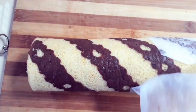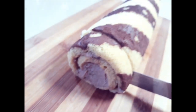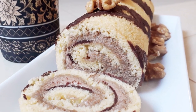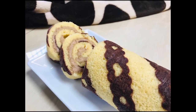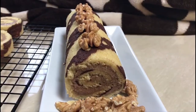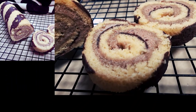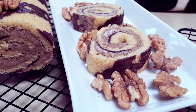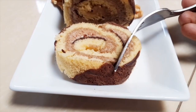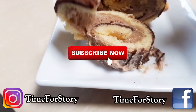After a few hours in the fridge, cut the edges and slice the cake. You can serve it with a cup of tea. Give it a thumbs up if you like it, and don't forget to subscribe to my channel. Thank you so much for your support.